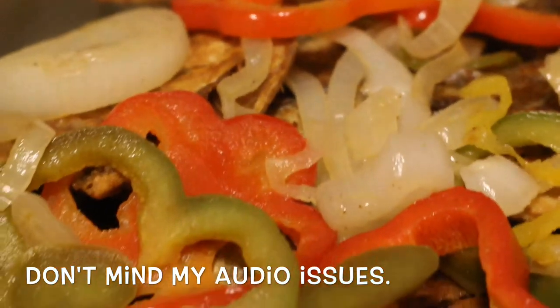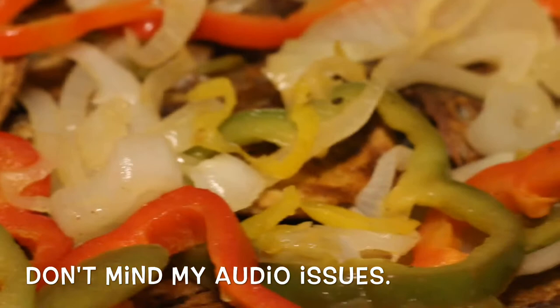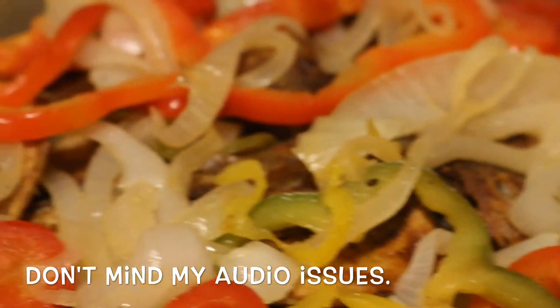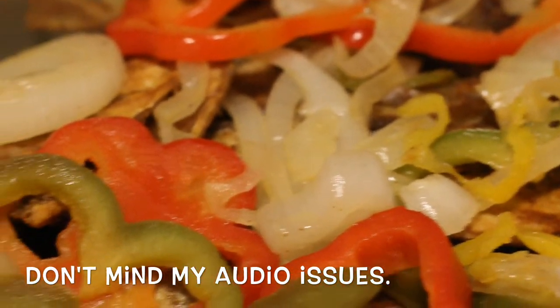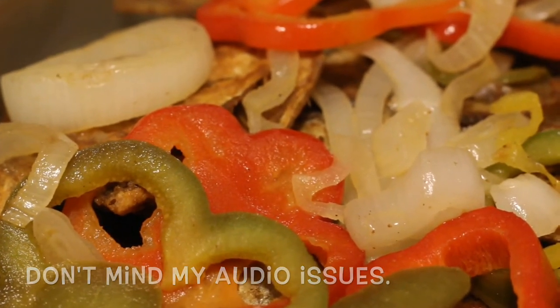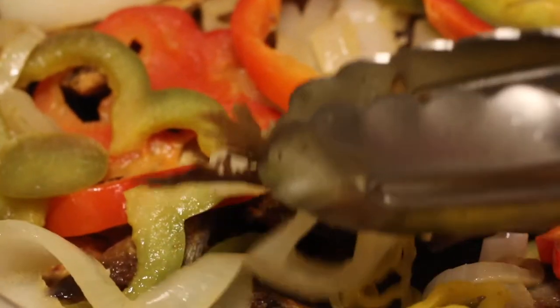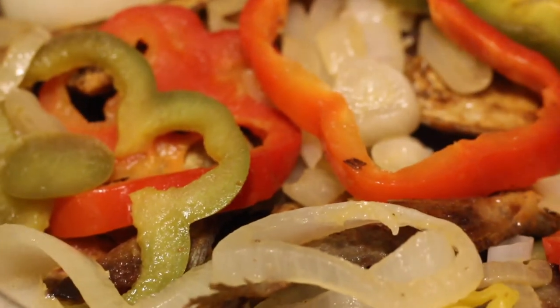Alright, so the fried fish is done - this is what it looks like. All the fish is buried underneath all that nice onion and sweet pepper, or bell peppers as I call them up here.